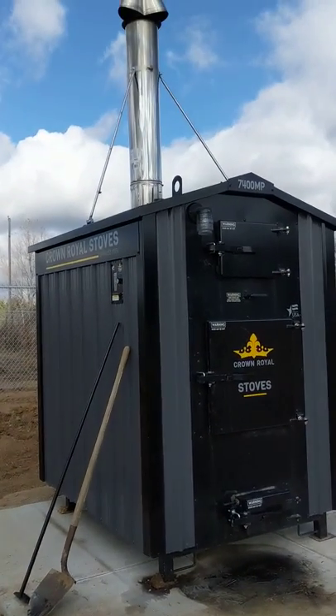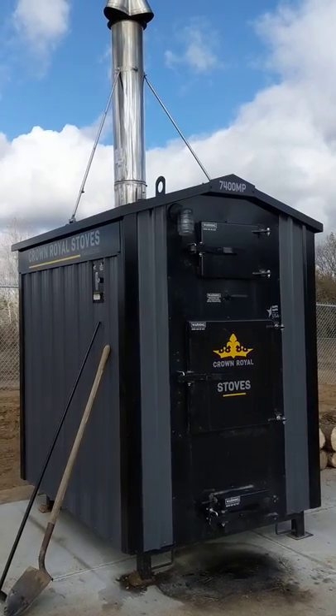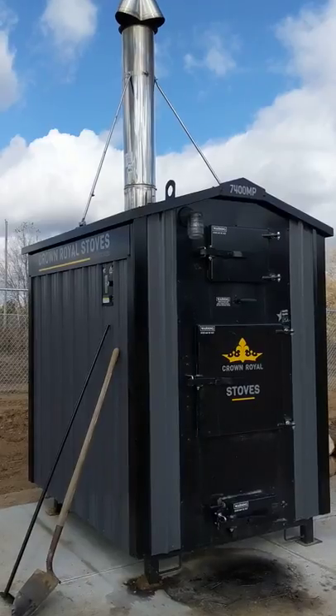Here with a 74 MP, just fired up a couple days ago. We got two radiant slabs that are calling on this boiler right now, so it's really putting a draw on it. It's firing about once every half hour.